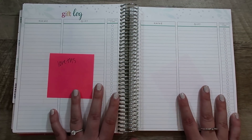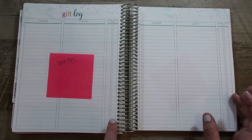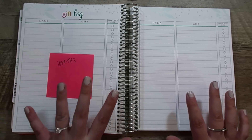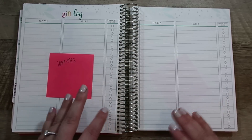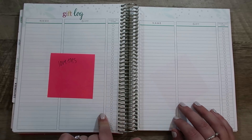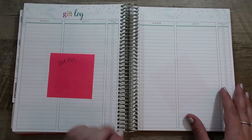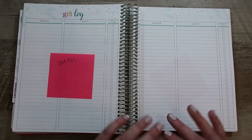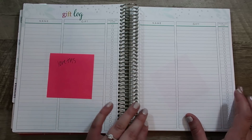The next pages are the gift log, and I love these pages too — writing down the name, what the gift was, and whether you've sent the thank you card yet. I think the other thing I like about these pages is that you can start doing it right away. Somebody already sent us an engagement gift, so I can go ahead and write down the name and the gift and send the thank you card. If gifts start coming in early, I can go ahead and start tracking that.